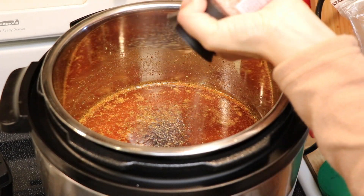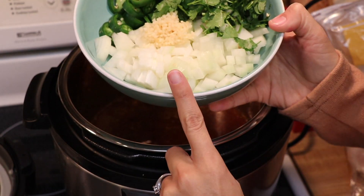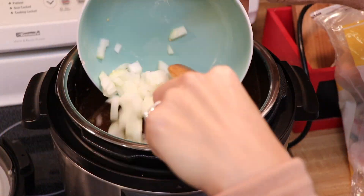I'll also be adding some black pepper and salt to taste. Then I added two sliced jalapeños, one medium chopped onion, one tablespoon of minced garlic, and about a quarter cup of chopped cilantro.